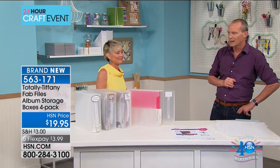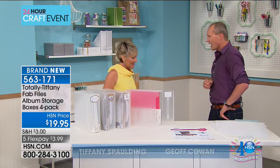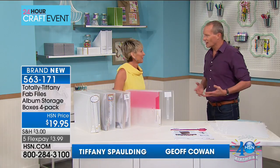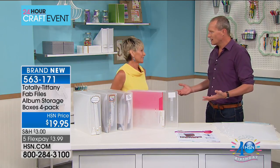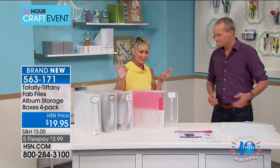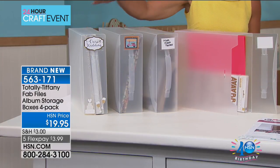A lady who started this business in 2003 is now with me — Tiffany Spaulding. Good morning. I think so many of us in this day and age, where we're so connected to our phones and laptops, to have an outlet of crafting is fun. You know what I mean? It's fun. It's relaxing. Exactly. You're just all in.